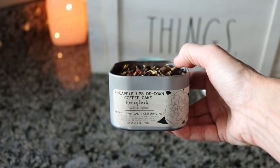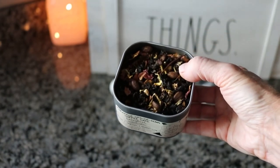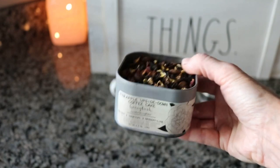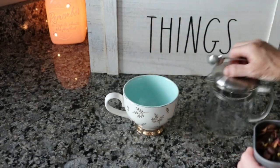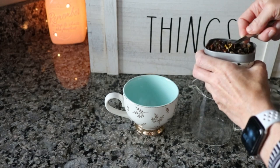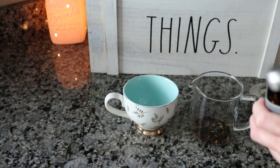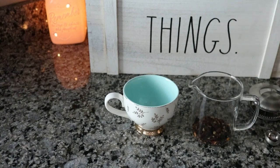Today I'm drinking pineapple upside down coffee cake. This is from Old Barrel Tea Company and I have not been to one of their shops but that is on my bucket list when we do some traveling, when we finally go out of state. I love their teas — they have such good unique blends and they're just delicious, and they add a local coffee to a lot of their teas and it just makes it so yummy.